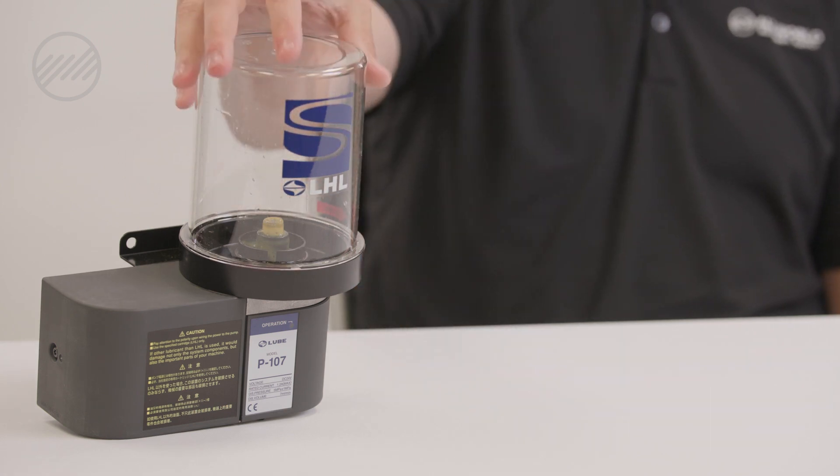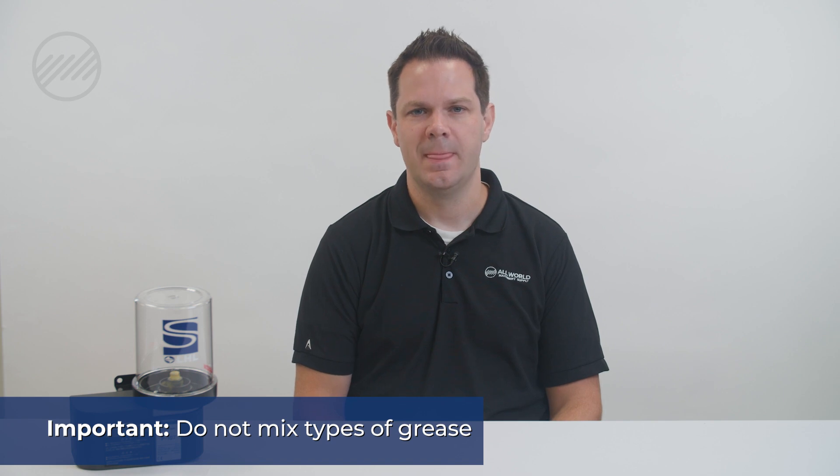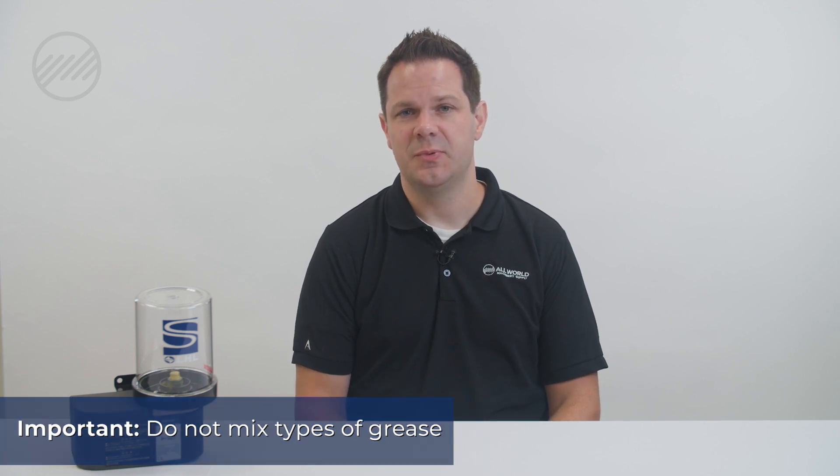This size, for example, would be a 700 milliliter grease system. One important thing about grease is you don't typically want to mix types of grease. So it's important to know what grease you've been using in the machine and whether what you're using or plan on using now is compatible with that. If not, the system really needs to be cleaned out and flushed before starting with a new grease.